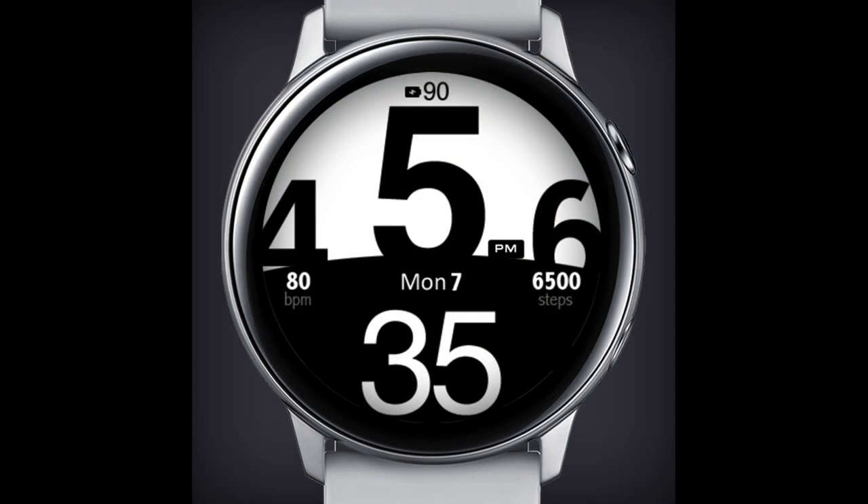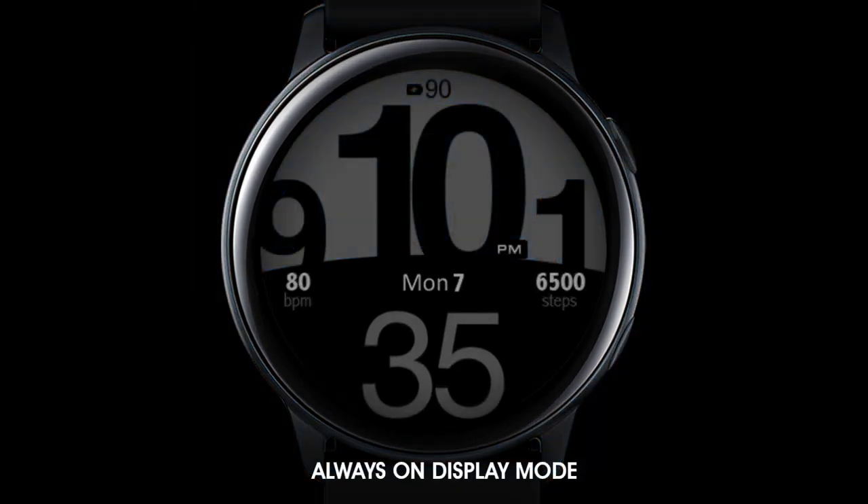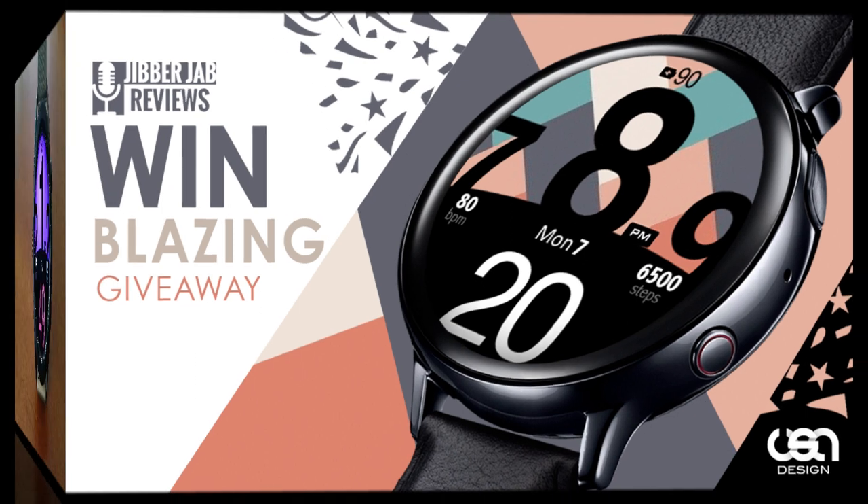This is going to be another special giveaway because I'm going to be randomly selecting five viewers that comment below, and each winner is not only going to get this new release but they'll each be able to select five more watch faces from the developer's lineup — any five designs you like — meaning in total you're actually getting six faces for free. So make sure you leave a comment in order to participate.